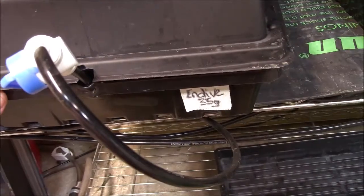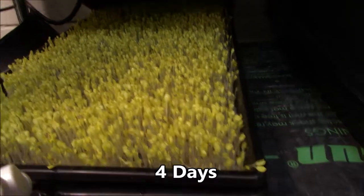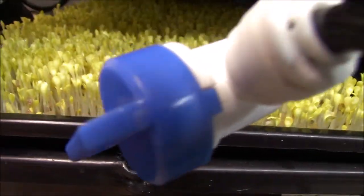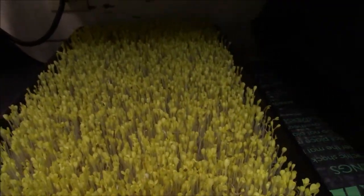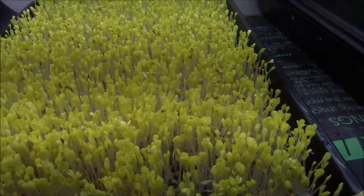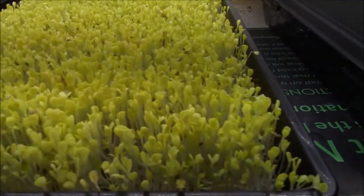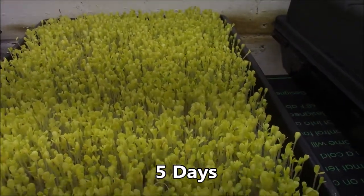Let's look at the endive today. Oh, gorgeous — absolutely gorgeous. It's taller than the tray now. We're going to throw the light to it. Let there be light. Very nice grow. Look at that endive — how cool is endive? You never see anybody growing endive.